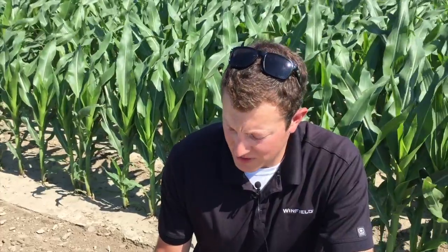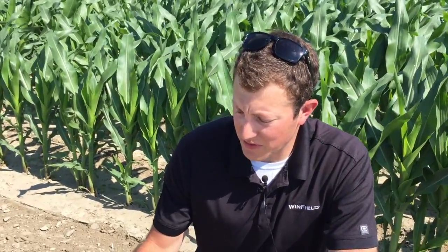Base fertility was 180 pounds of nitrogen put down with anhydrous variable rate, P and K. And then just a couple of days ago it was side dressed with 60 more pounds of nitrogen. So this farmer uses 10-34-0 across all their acres and it's a pretty good looking field overall.